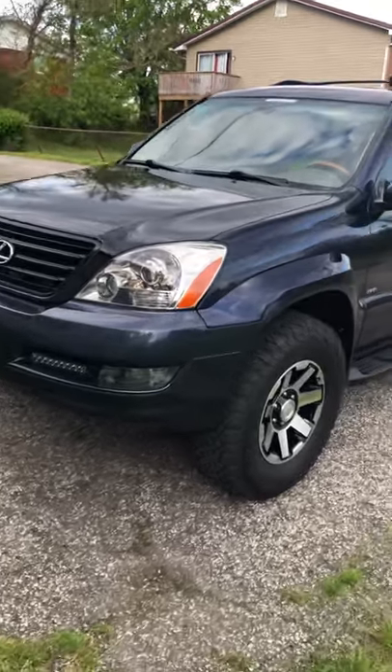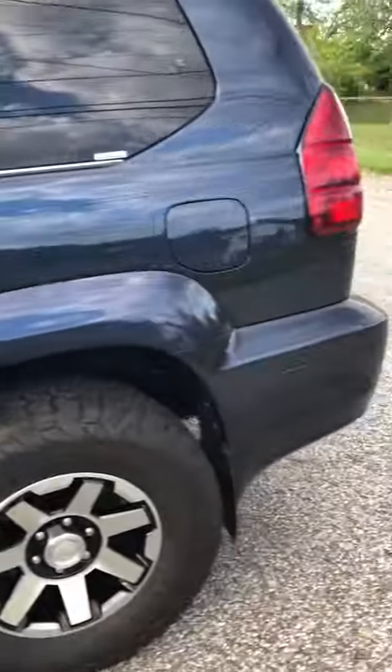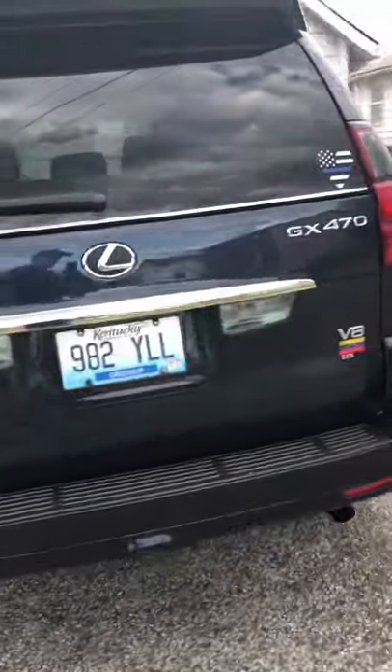Review for a Lexus GX 2004. This is a Lexus GX 2004 — it's a 16-year-old car and the car is in perfect condition.